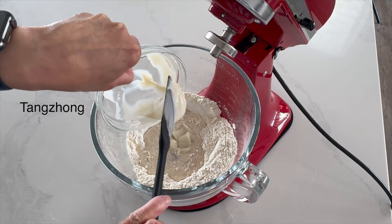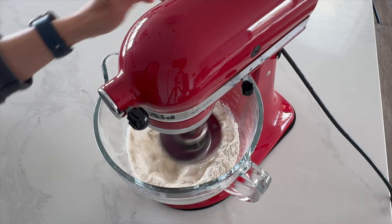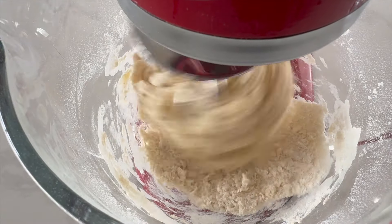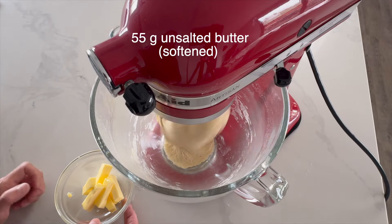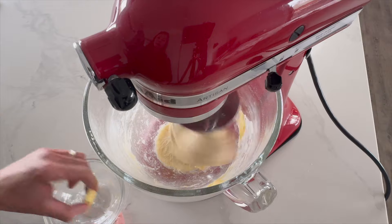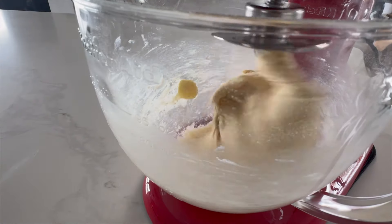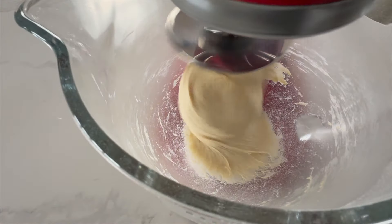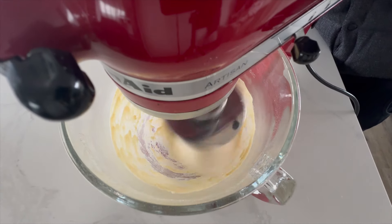To achieve that signature fluffy texture in our bolo bao, we need to develop the gluten gently. Let's attach the dough hook to the mixer and knead this dough on low speed like a gentle massage. Once the dough comes together, we can start incorporating the butter a little at a time. When all the butter is incorporated, turn the mixer to medium speed and continue to knead the dough for a further 3-5 minutes.